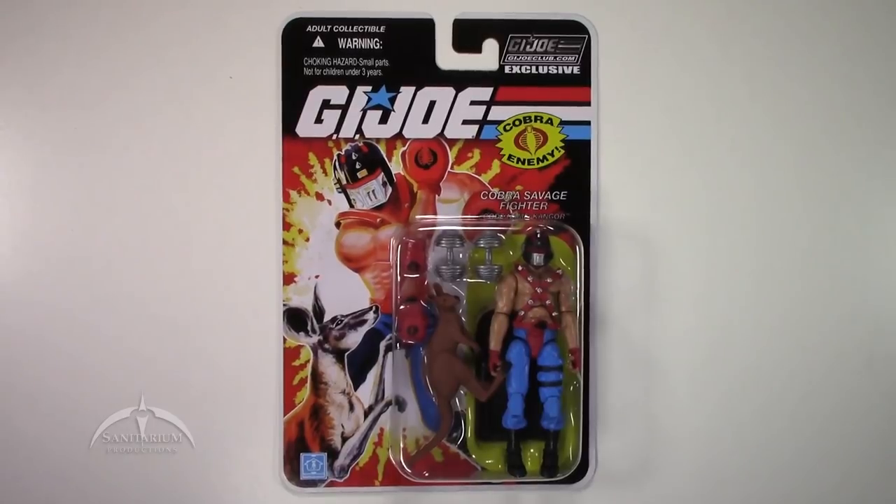It's a pretty cool figure. It's based off of one of the Brazilian exclusives from the vintage line. They basically had these animal fighters that they came out with, and they've taken Big Boa and repackaged him here as Kangor.